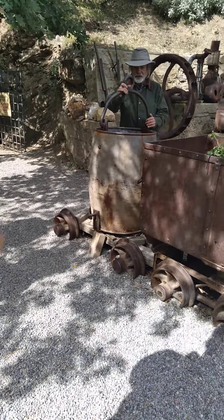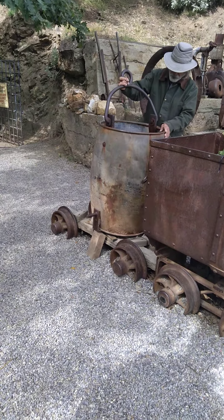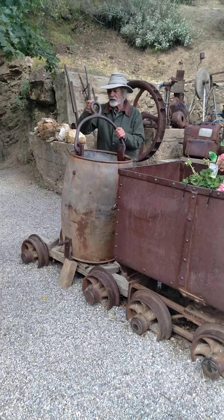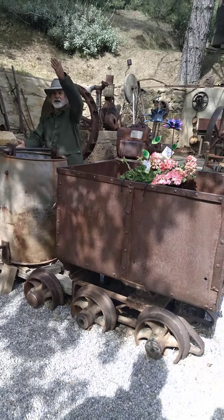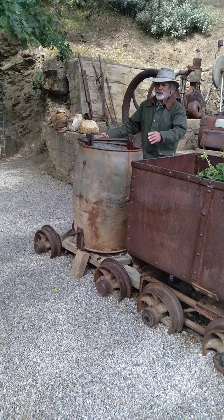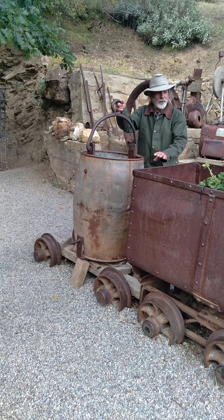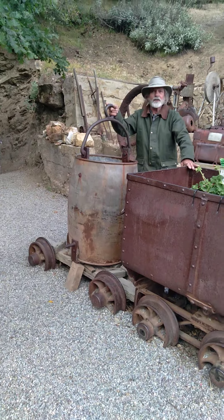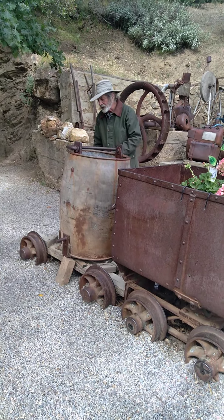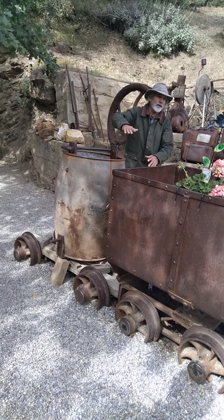This device here is a hoist bucket. I refer to it as a pre-OSHA elevator. They would ride this two men at a time into the depths — one on each side, straddling the bucket with one leg out. They would ride it down to one of five tunnels they would access off that vertical shaft.